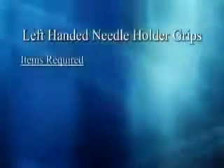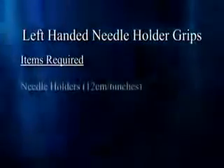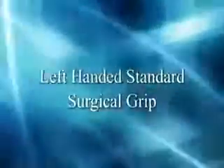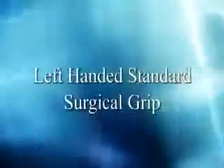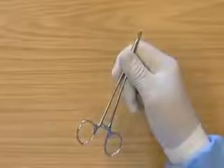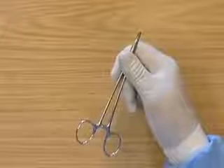Left-handed needle grips. Items required: needle holders. This is the left-handed standard surgical grip.